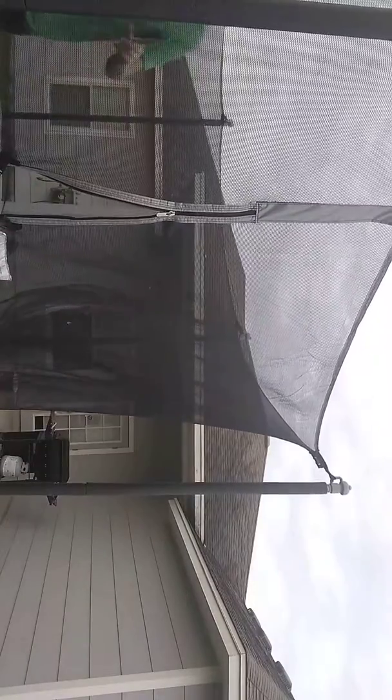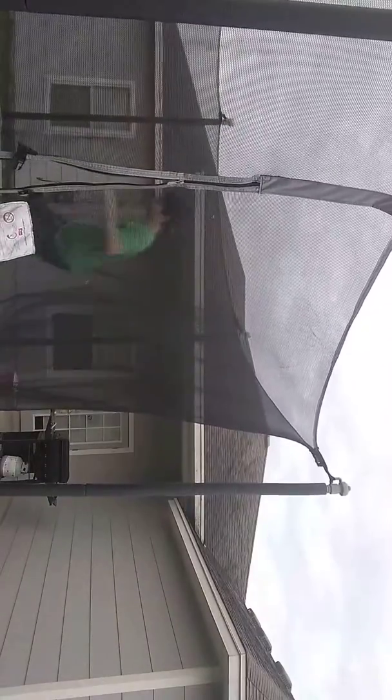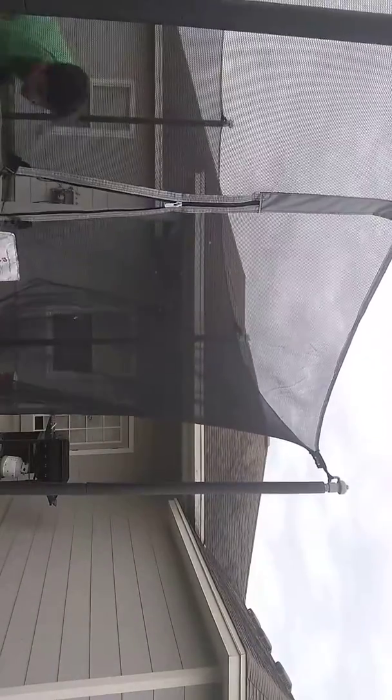Okay, so this first one is called the 360 triple deluxe slam dunk. It kind of goes like this. So, that's the video.